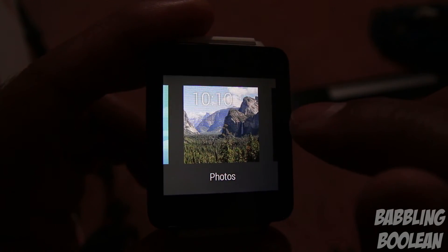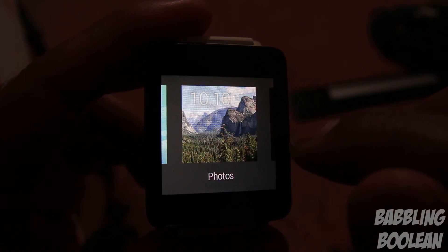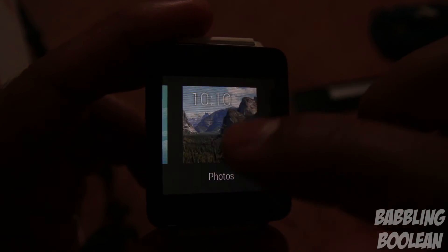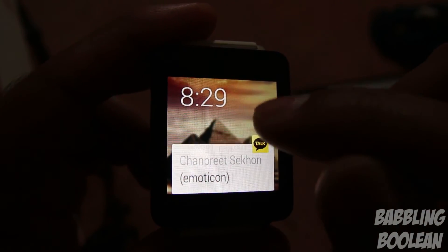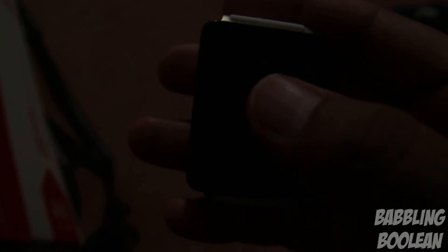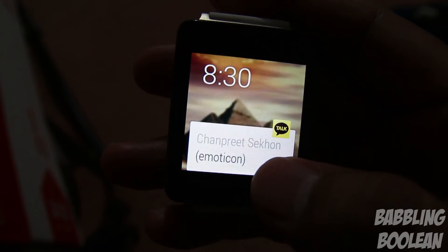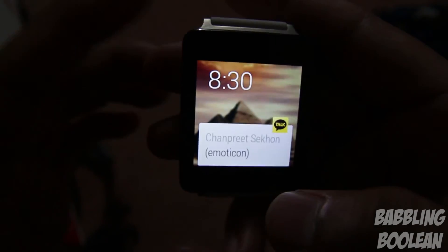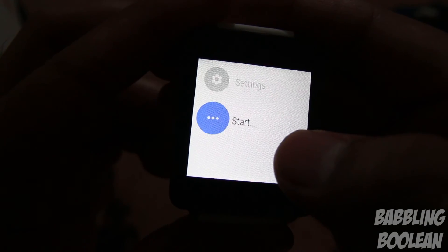The 'Photos' watch face has a problem: with my HTC One M8, selecting it doesn't pull photos from my gallery — it just shows a set of random photos, like a pyramid image I don't even have. I'm sure a third-party developer could implement a fix for that.